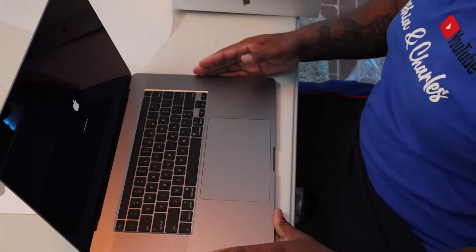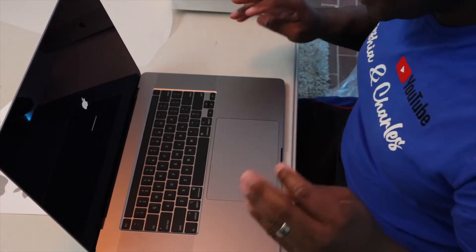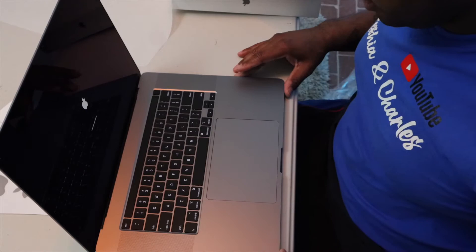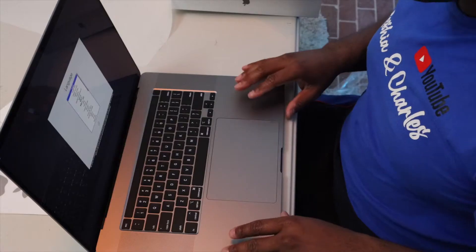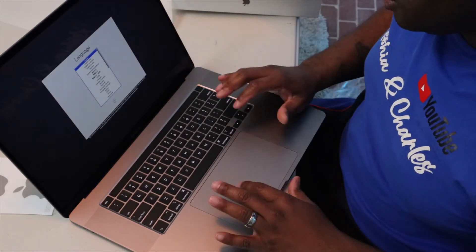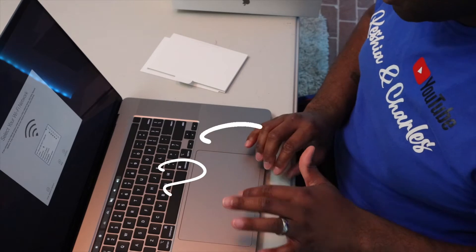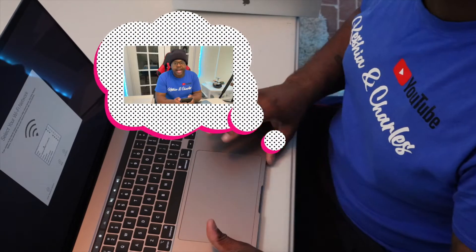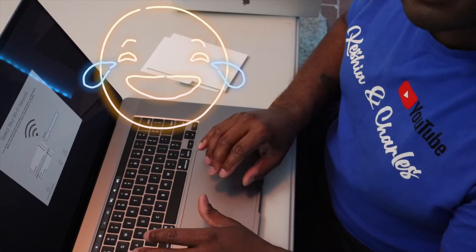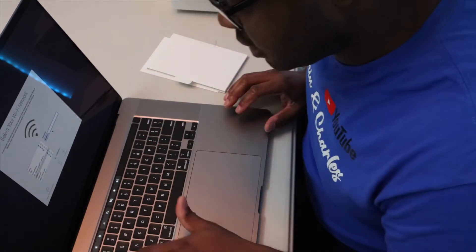All right, let's open it up. It's beautiful. Oh wow, that thing turned on already! I guess as soon as you uncover the camera it turns on — I didn't have to press the power button. This thing is nice. This is incredible. Let's set this up — it's so smooth. You can barely tap it and it works really well.